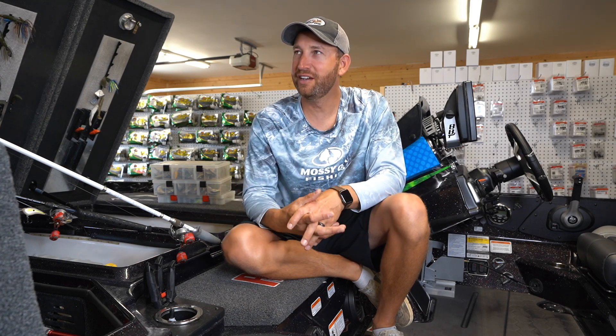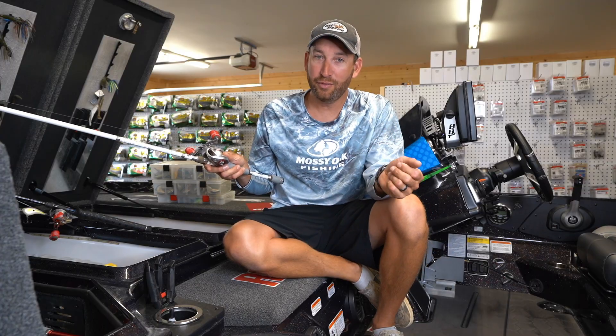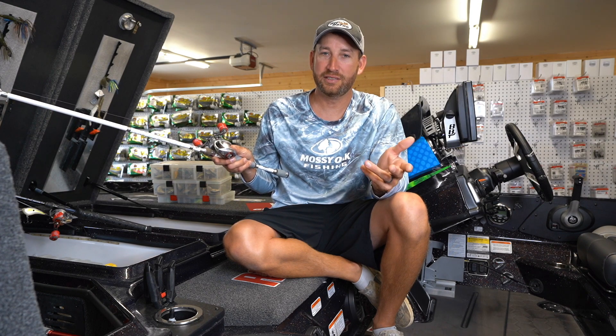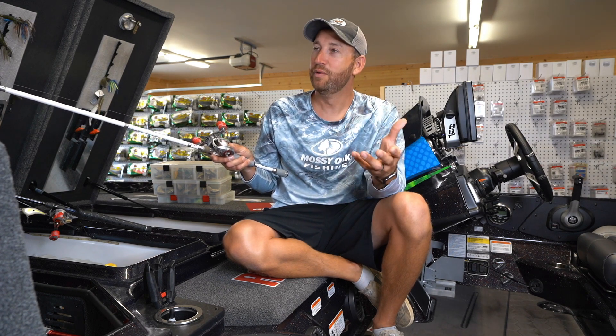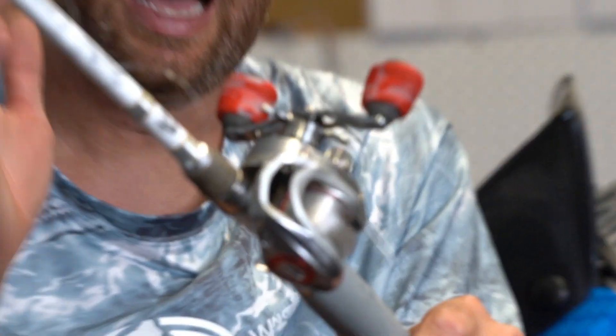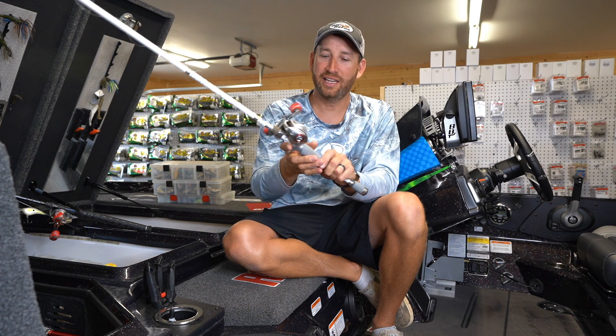Welcome back to the garage. We're talking about something that every bass fisherman tries to avoid — getting a backlash or picking out a backlash. We've all gotten one at some point. You may be out on the water right now with a big monster backlash wondering what to do next. Whether you're at home or out on the lake, I'm going to help you figure out just how to get that out.